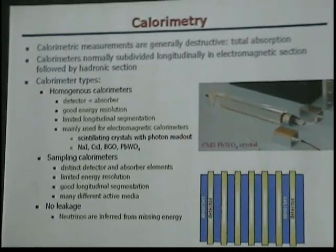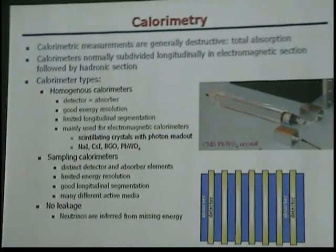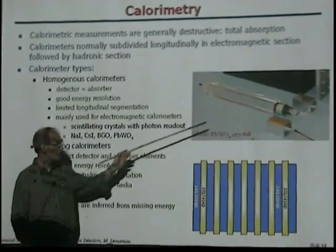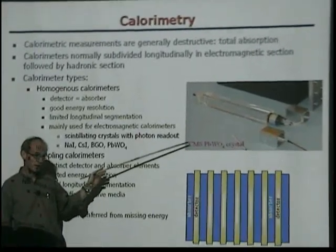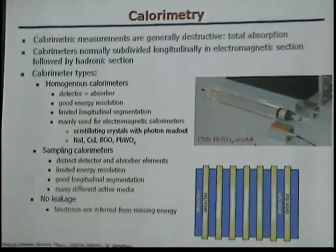For homogeneous calorimeters, do you get the crystals naturally, or do you have to make them? We have to make them. This is a lead tungstate crystal. For the CMS experiment at CERN in Geneva, they needed about 13,000 of these, and they were all grown in Russia.